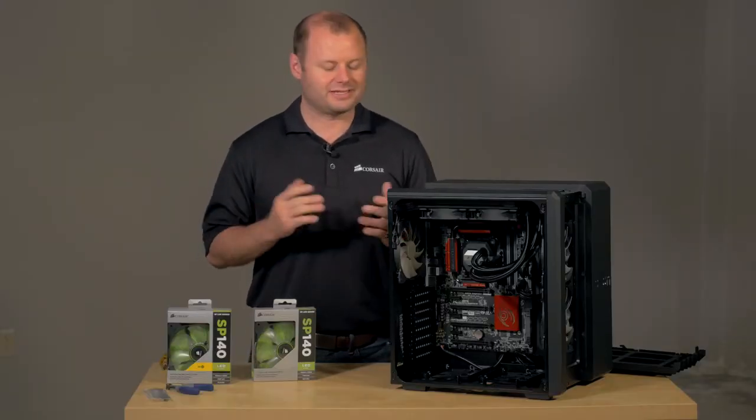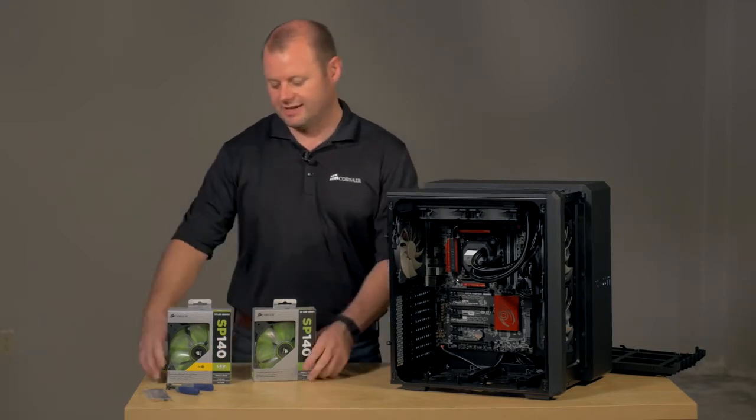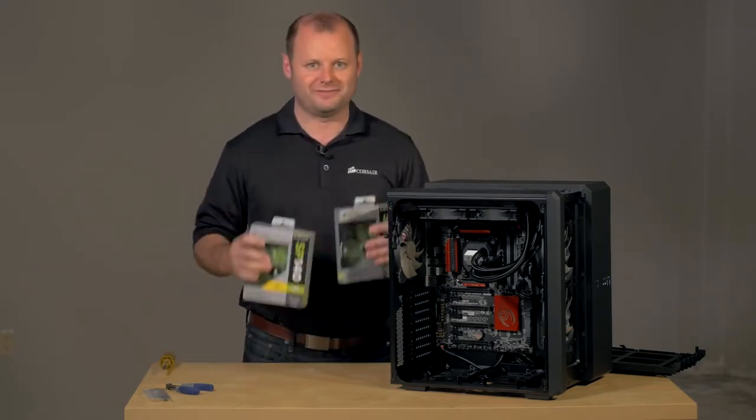The cooler is fully installed. Next thing we're going to do is replace all the rest of the stock cooling fans in the case with some of our nice green LED fans.